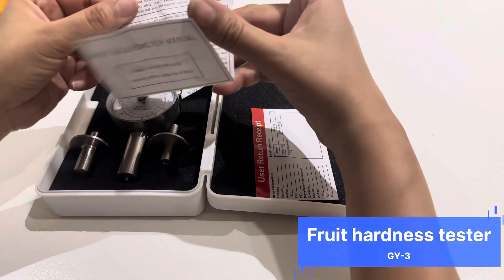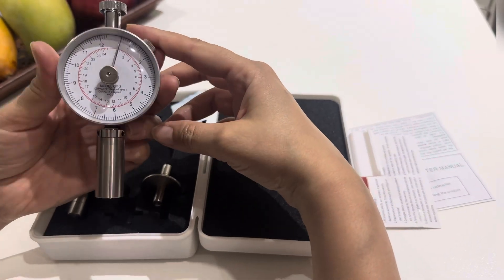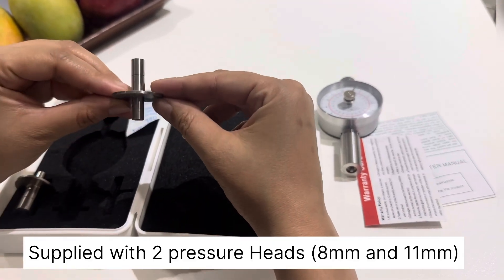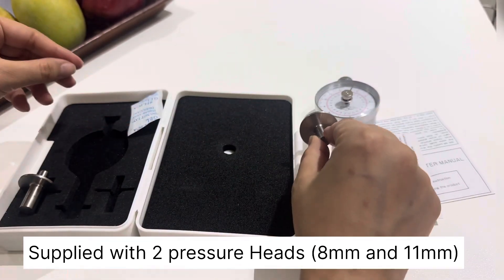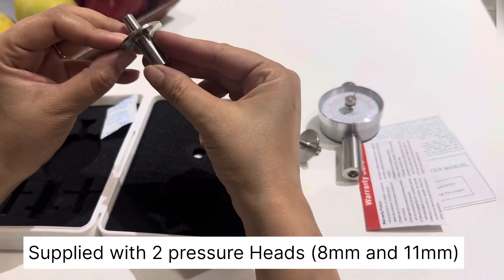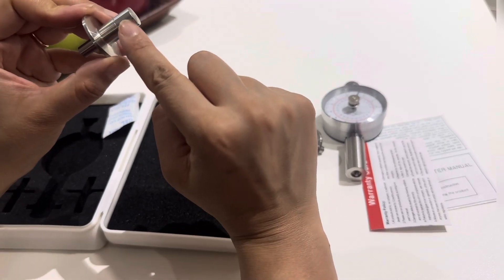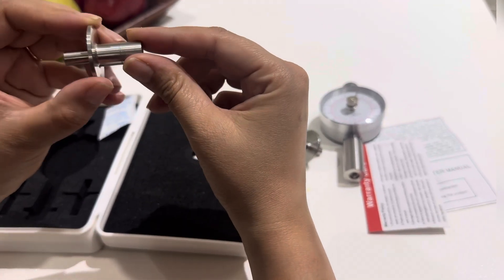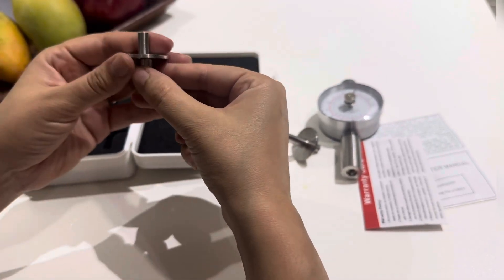The instrument comes with an instruction manual and a warranty card. This is the main unit, the GY3 model. It has two pressure heads — one is 8 mm diameter and the other is 11 mm. There is a marking on the pressure indenter which signifies that while inserting it into the fruit, it should not go below this marking, just to keep a check.